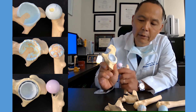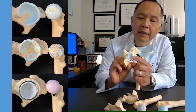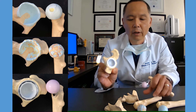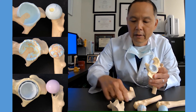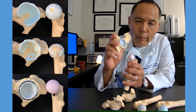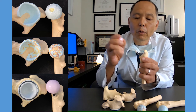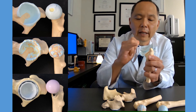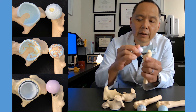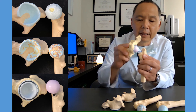On the acetabular, the pelvic side, we're going to put in a cup. That cup contains the polyethylene liner. That polyethylene liner will be the substitution for the cartilage — it will absorb and transfer the load between the bones. On the femoral side, we remove the ball and the neck so that we can put a stem down the canal. That stem is there to hold the ball in the appropriate position. And that is a hip replacement.